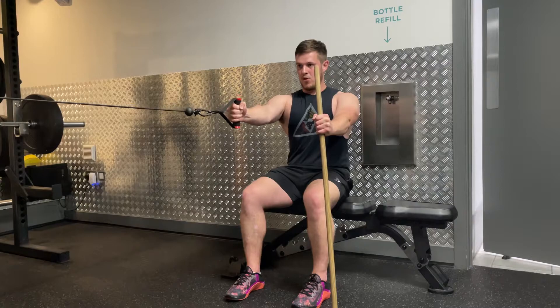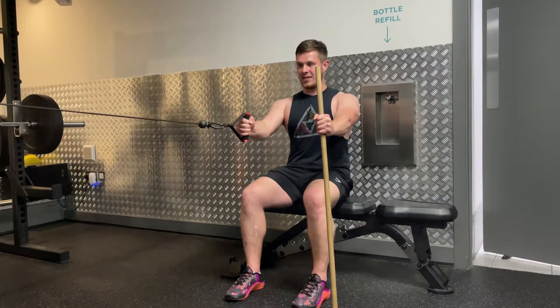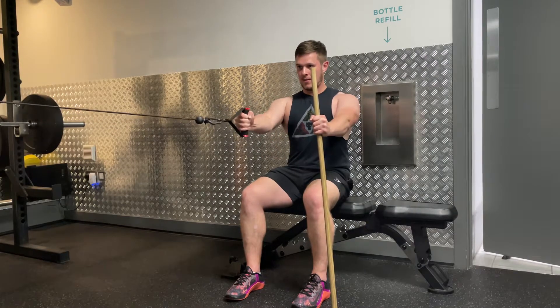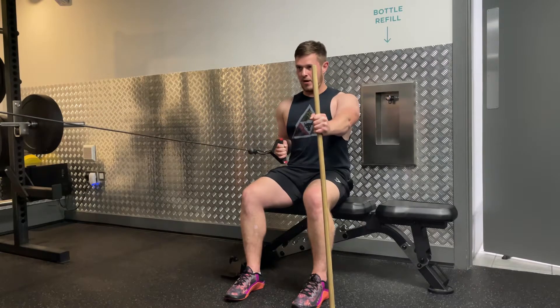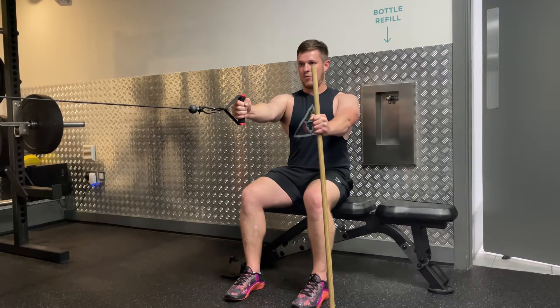The scapula is going to move with the arm, so I pull my shoulder blade back as the arm goes back — I don't pull the shoulder blade back first. I'm digging the anchor into the ground, driving my elbow down to my side, and pulling the shoulder blade back and down with the arm.